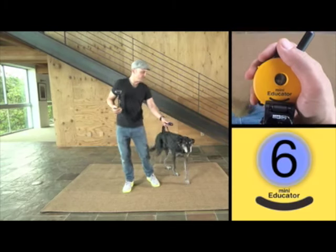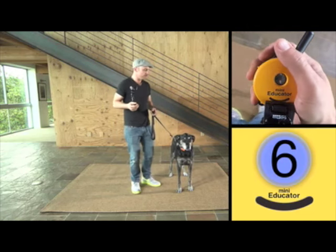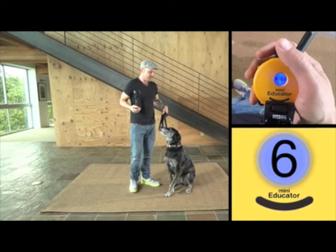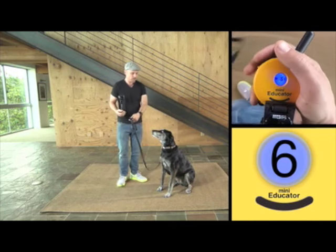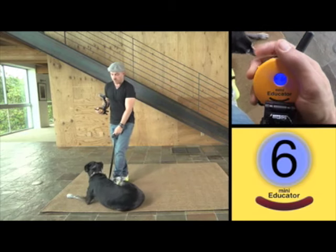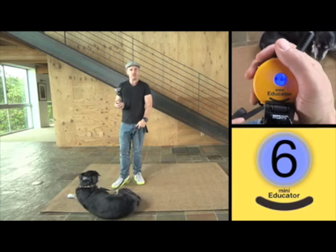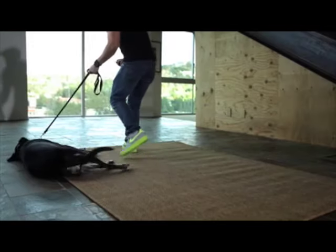We're gonna work on some more downs with a different dog. We're gonna start with sit — sit, good girl. I'm gonna drop the leash into a J just in case she needs a little help. As soon as she's on the floor, all four legs down, the button comes off and I say good. She moved around a little bit but we can clean that up.